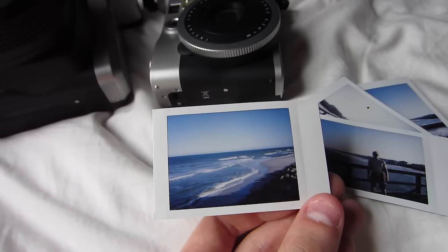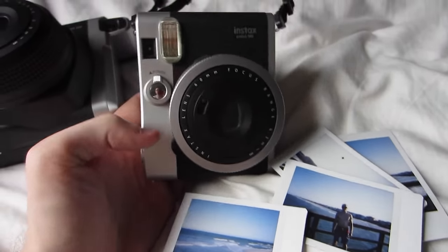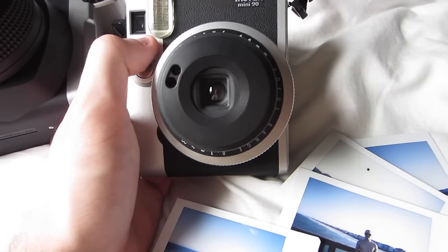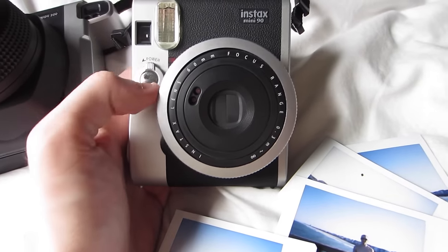As far as the settings on these, the Instax 90 is basically going to take care of itself. You turn it on, it's ready to go. You don't really have to adjust anything — you just take your pictures.